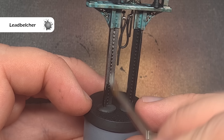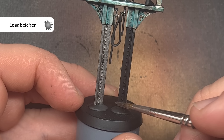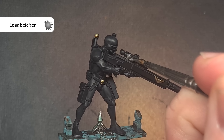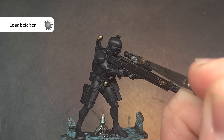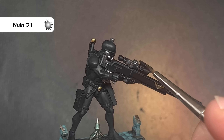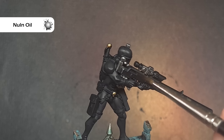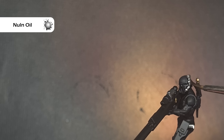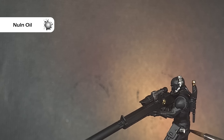We'll move on to all of the silver parts next and the colour used is Leadbelcher — we've got those two stanchions which hold the terrain piece up and we've also got little bits across the model such as the rifle scope, the pistol, and parts of the mask. Once that's dry we'll take some Nuln Oil and wash all of the silver parts. If you've got the new or old Nuln Oil it doesn't matter, it'll work exactly the same — just make sure you cover everything and let it dry thoroughly before moving on.